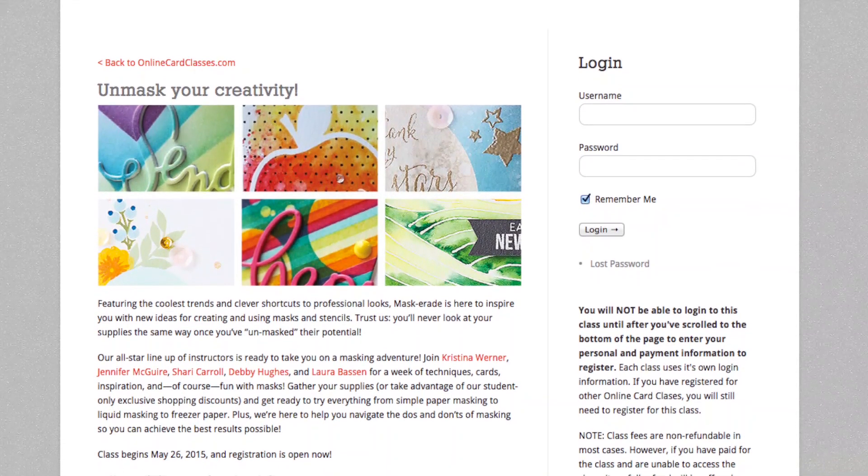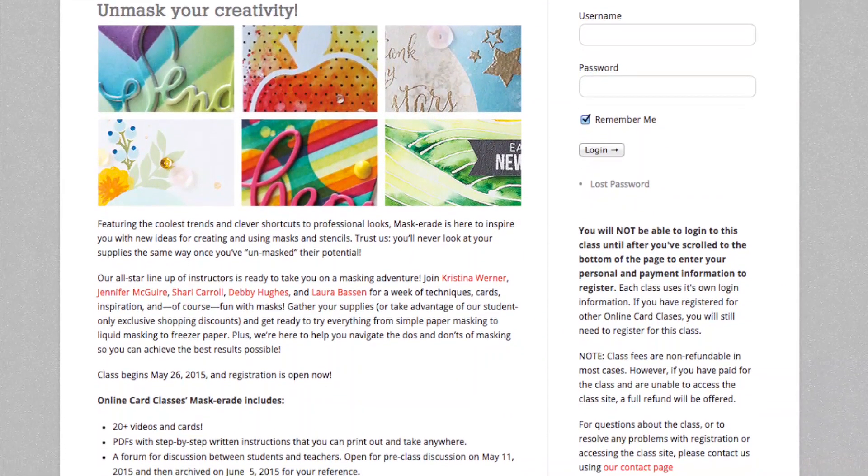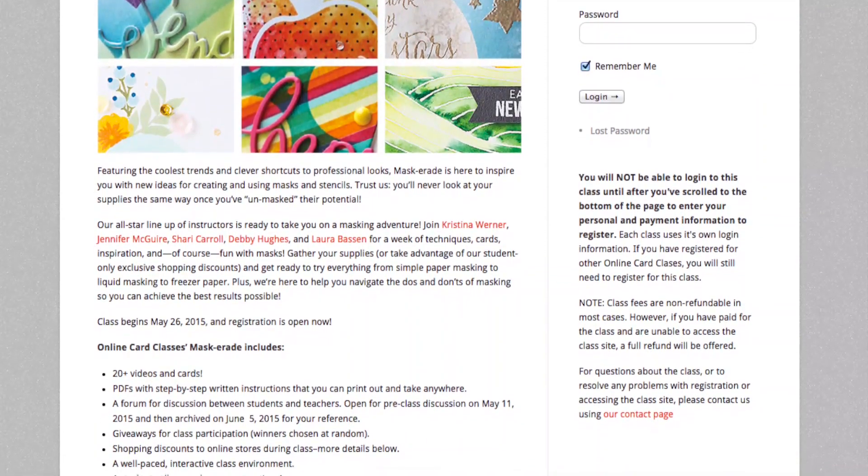We've got some awesome teachers. I am team teaching with Jennifer McGuire, Sherry Carroll, Debbie Hughes, and Laura Bassin. We're so excited to show you all the projects that we've been working on for this class.